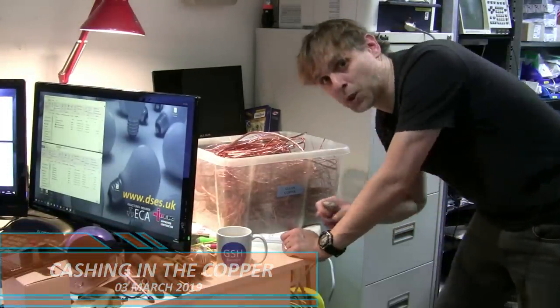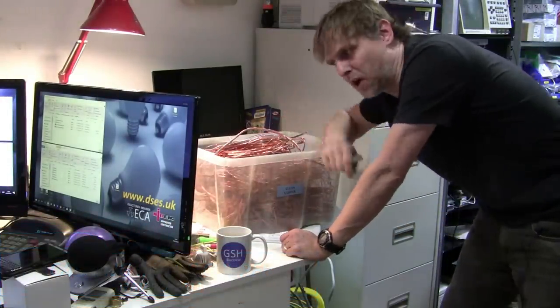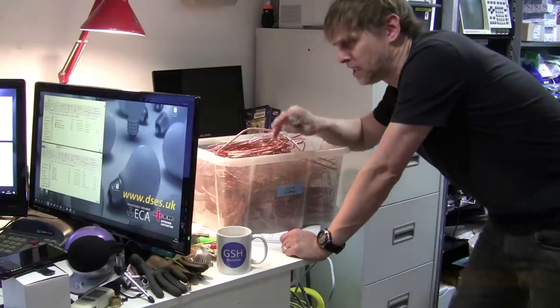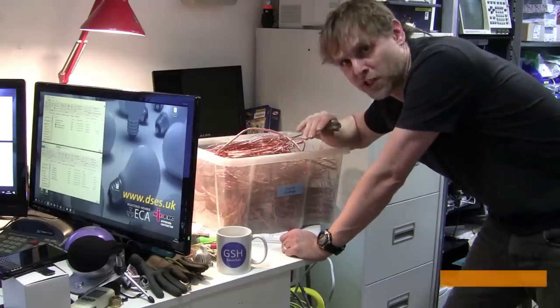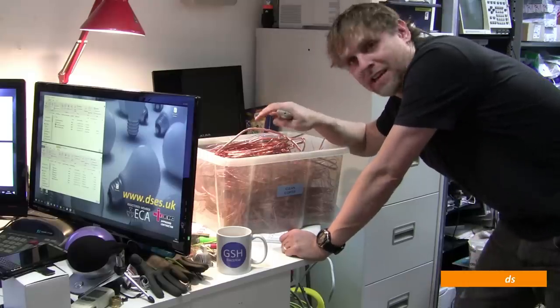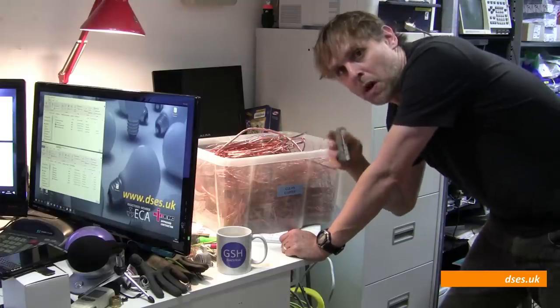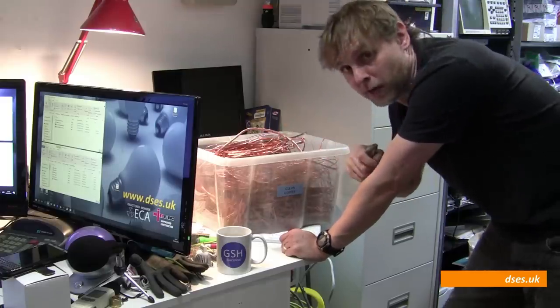Hello, it's David from David Savory Electrical Services Ltd, and it looks to me like it's copper recycling time again. I wonder how many fellow sparkers take the time to preserve the precious metal, and is it worth your efforts to save it from the skip? Well, to answer that I'm going to show you how I strip it, how much it builds up, and what it's worth, although prices vary over time and location of course.